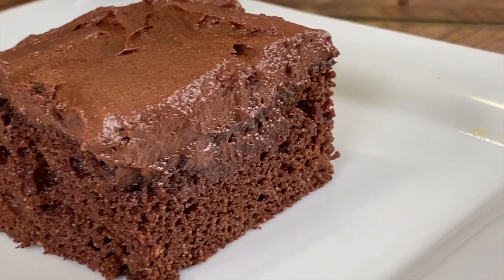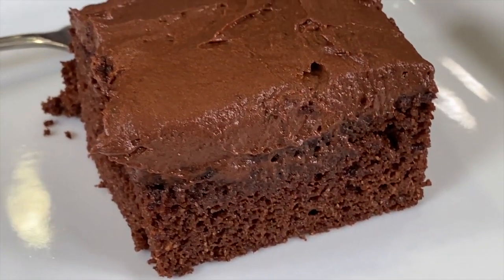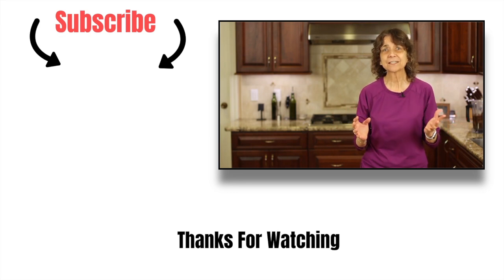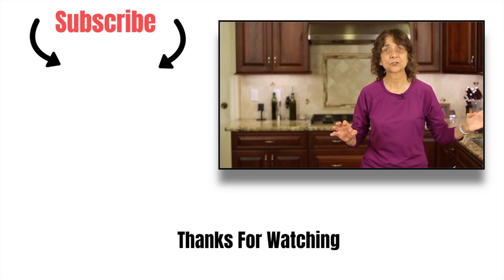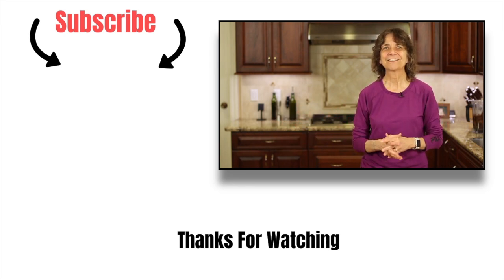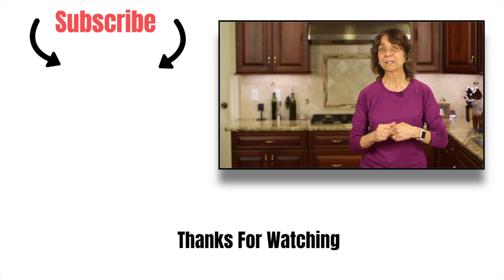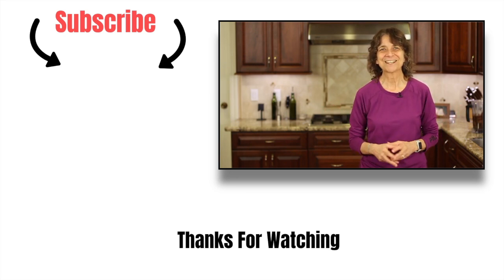That cake is really delicious. I can't even tell it's made with almond flour and not regular white flour — it's really good, it's moist, and it's chocolatey. I think it's everything you want in a cake. If you like chocolate as much as I do, check out another chocolate recipe of mine — chocolate pudding. Very simple to make, very delicious, and way better than what you can buy at the store. Here's a link — go check that out and make some tonight. Thanks so much for watching. Don't forget to subscribe, hit that like button, leave me a comment, and if you really want to show me some love, share the video. Thanks again, we'll see you next time.